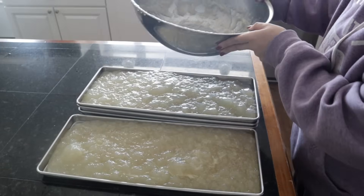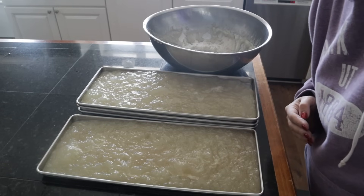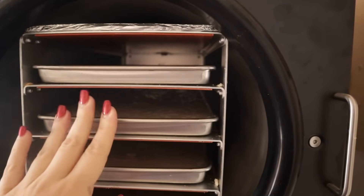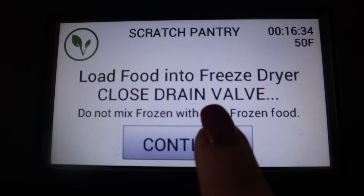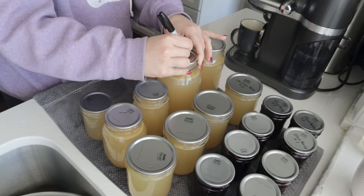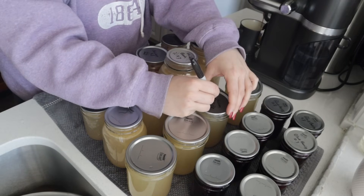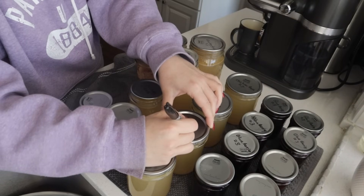All I have to do now is wash our big 30 quart pot and we basically have this kitchen cleaned up. Dinner is done — I just need to add the chicken we pulled off the bones, add some peas, and it's done as soon as those garlic knots come out of the oven. I'm probably not going to get the freeze dryer going until tomorrow with that broth because I want it completely cool and I'll skim the fat off first. Thank you for taking time out of your day to spend time with me in my kitchen as I wrapped up these projects and got things out of my freezer and onto my pantry shelf.